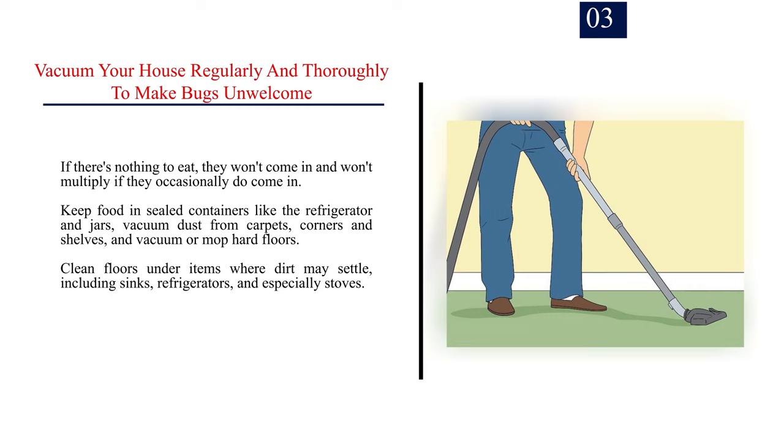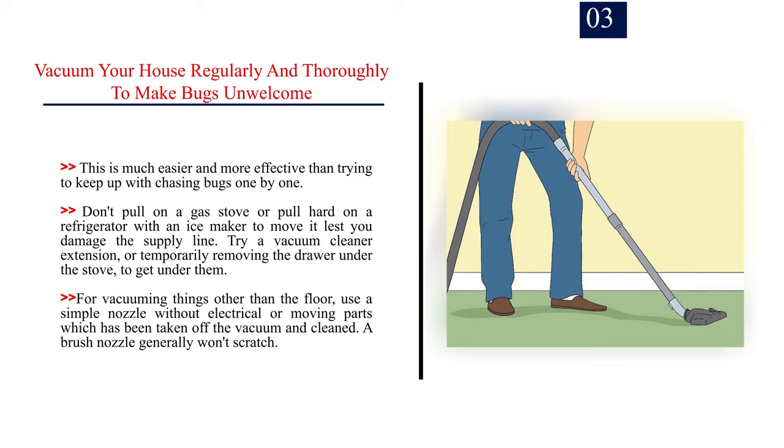Clean floors under items where dirt may settle, including sinks, refrigerators, and especially stoves. This is much easier and more effective than trying to keep up with chasing bugs one by one.